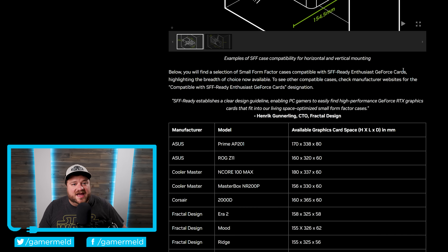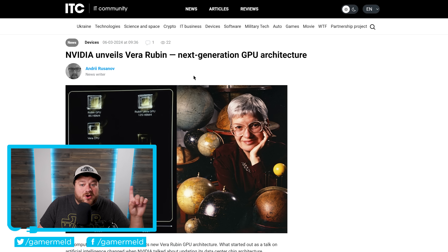But that wasn't the only thing announced by NVIDIA at Computex, as they also revealed their next-generation GPU architecture. And what's wild is that once again, leaks were right here. This one was leaked by Copite7Kemi, claiming that the next-gen architecture name is codenamed Vera Rubin.